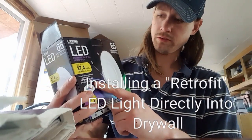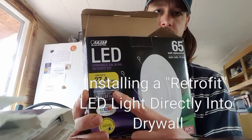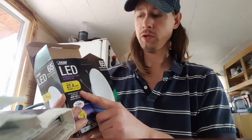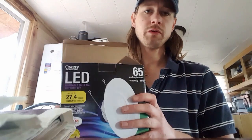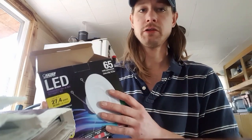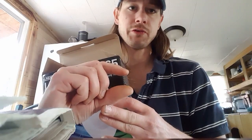What this is, is a retrofit kit. It retrofits into a recessed lighting housing. Which is kind of pointless because the purpose of getting LED is to save on power. But it's especially for people like me that don't have a lot of ceiling space. They make thin ones about that thin that just snap into a hole in the drywall.